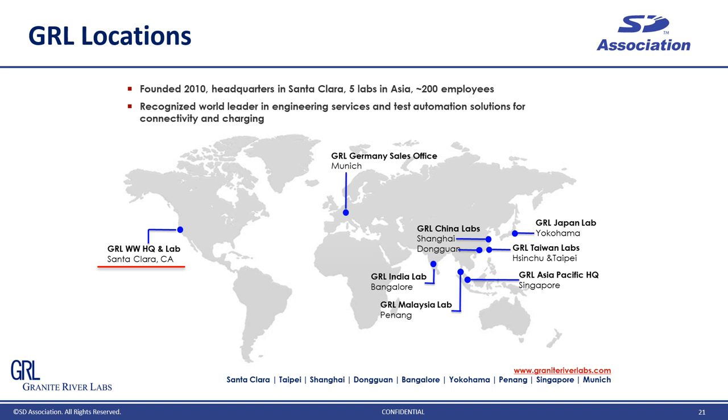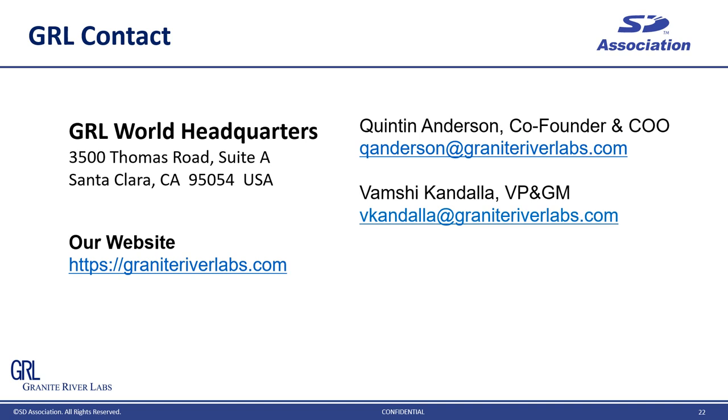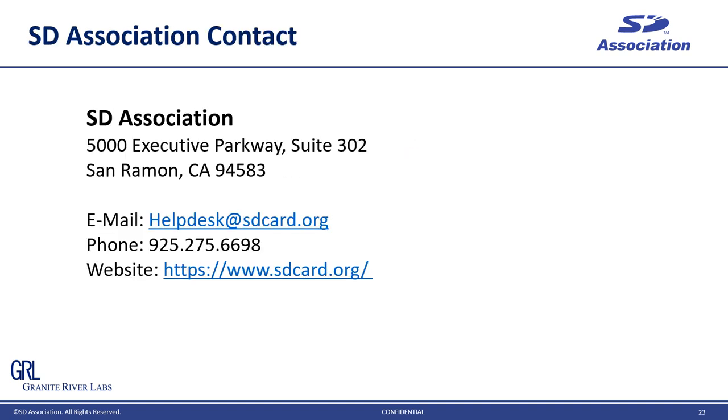We have eight labs and sales offices around the world, covering key locations for R&D and manufacturing sites. Headquarters is in Santa Clara, and we have two locations in Taiwan and another two in China as well. We also have a lab in Bangalore, India, and a sales office in Germany, and a lab in Yokohama, Japan. This is our contact information — please do not hesitate to contact us. You can find more information about our services at our website, graniteriverlabs.com. This is also the contact information for the SD Association. If you have any questions about SD Express or SD card, please contact the SD Association. That's all for my presentation today. Thank you so much for your time.